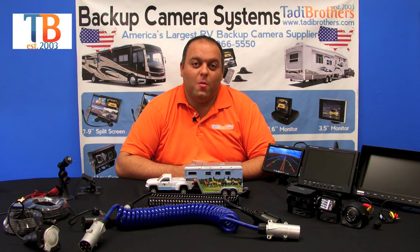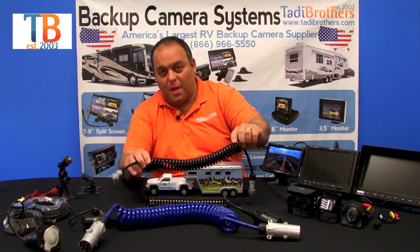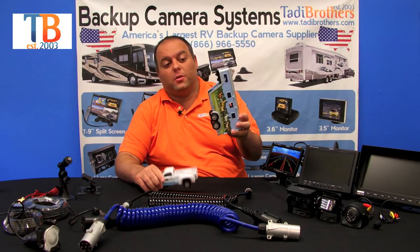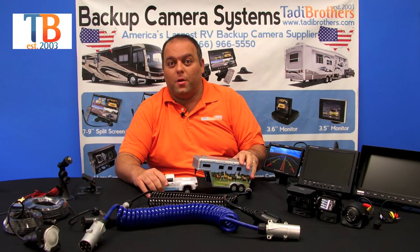Hello, welcome to Taddy Brothers. Today we're going to talk about our ultimate RV systems wired with the quick disconnect. The quick disconnect allows you to use these cables to connect at the truck to the fifth wheel. Here we have a horse trailer, but you could use a toy hauler or anything that you're pulling, connecting to your truck or whatever vehicle.